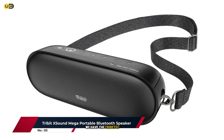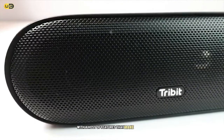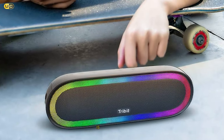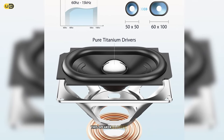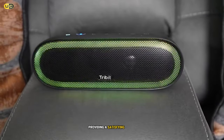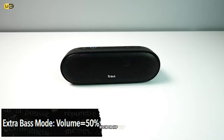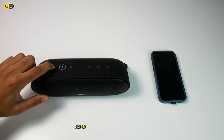Breaking into the top three, we have the Tribit XSound Mega, a speaker that combines powerful sound with a host of standout features. The audio quality is truly impressive — with 30 watts of power and Tribit's X-Bass technology, this speaker delivers rich, full-bodied sound that belies its portable size. The bass response provides a satisfying thump without overwhelming the mids and highs. Whether listening to jazz, rock, or hip-hop, the XSound Mega maintained clarity even at higher volumes.